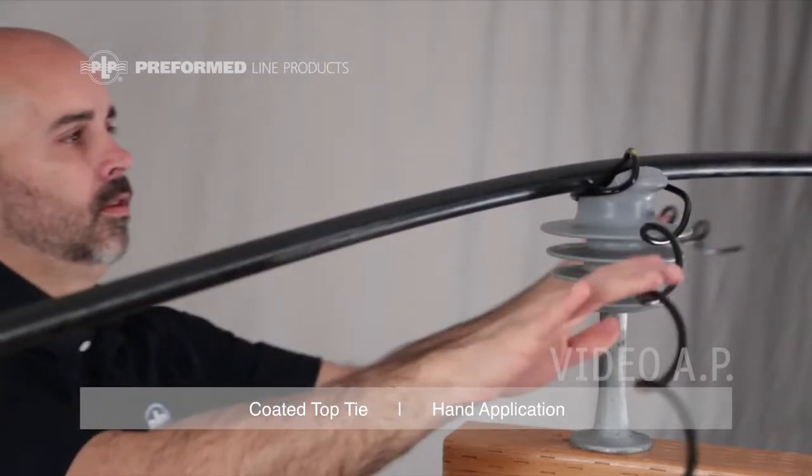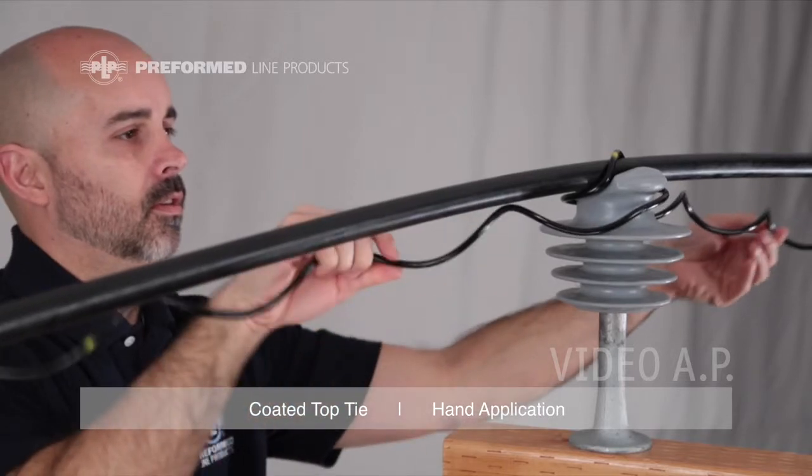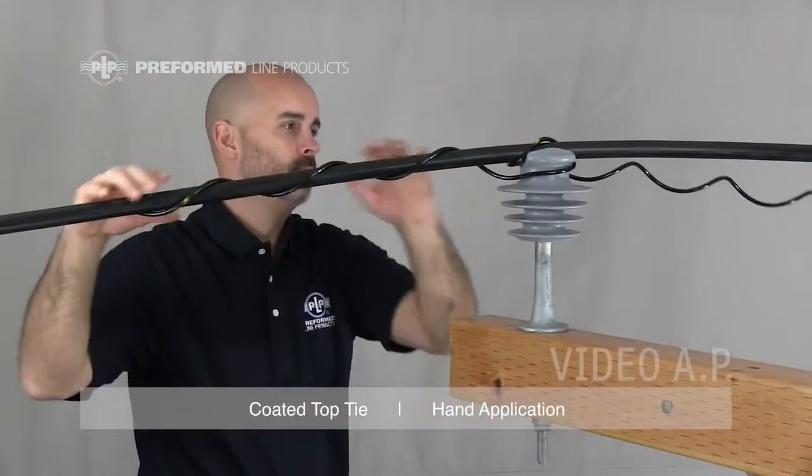Both legs should pass below the conductor, causing the center of the tie to screw onto the head of the insulator, locking the conductor into place. Complete the installation by wrapping each leg around the conductor, making sure the leg ends are completely snapped into place.